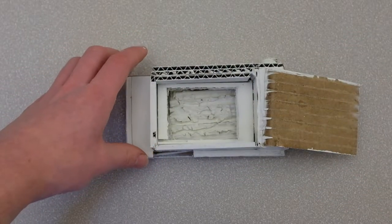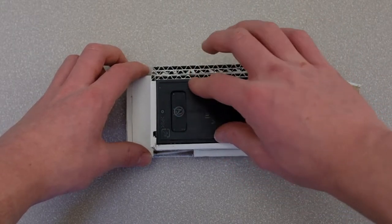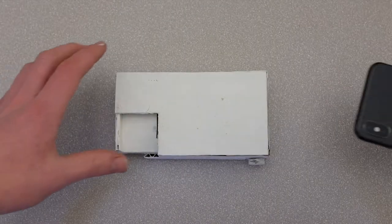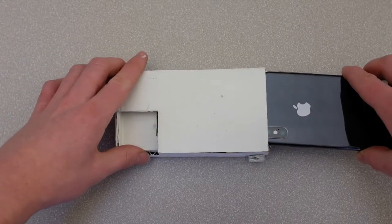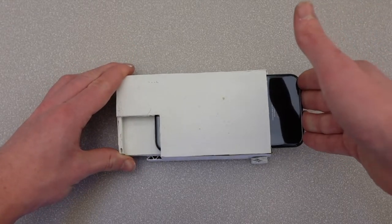Firstly, load the pack of film into the back. Then open your camera and insert your phone into the front as shown above.